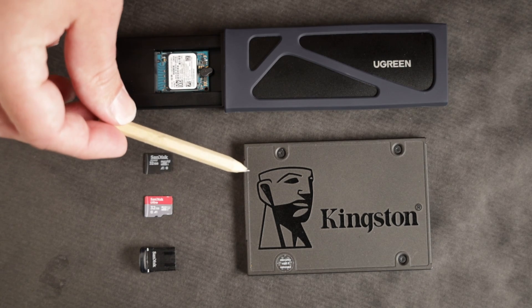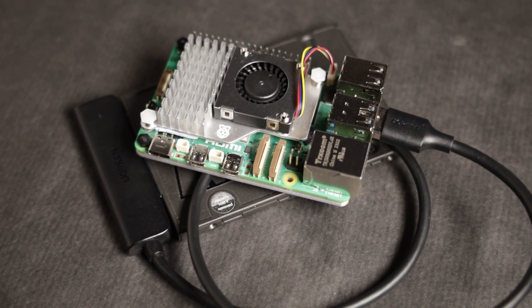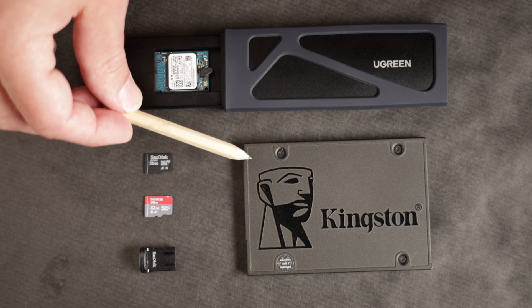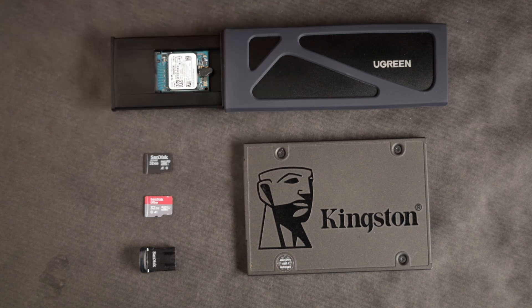One thing to keep in mind is that the cost of the cable adds to the cost of the SSD. The cable is around 15 dollars in the US, so total cost would be around 40 dollars in the US for the SSD plus the cable.